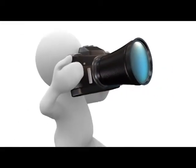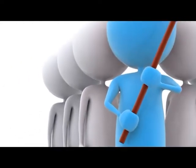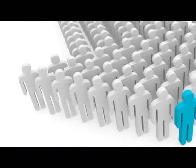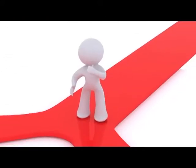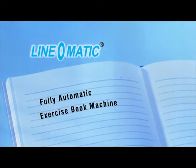So envision the future. Be a forerunner in opting for innovation. Get an edge over the competitors. Go for the best in the industry — Linomatic fully automatic exercise book machine. Linomatic: Generating revolutions, revolving generations.